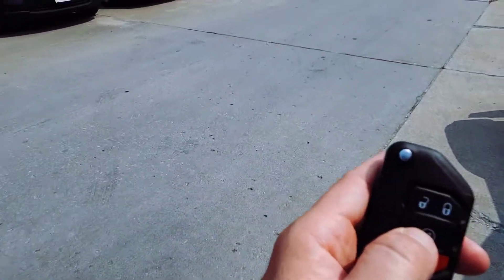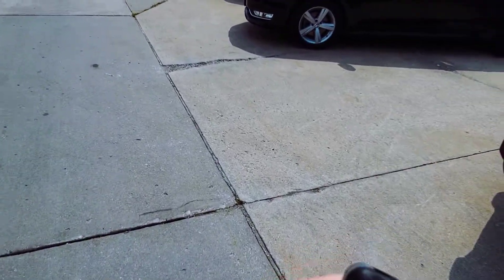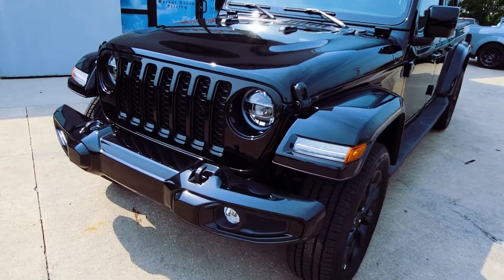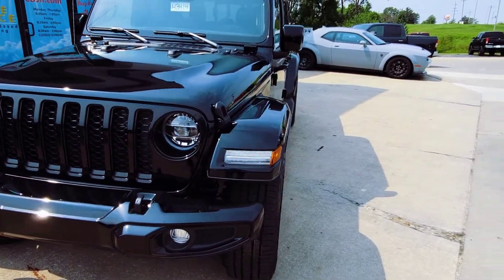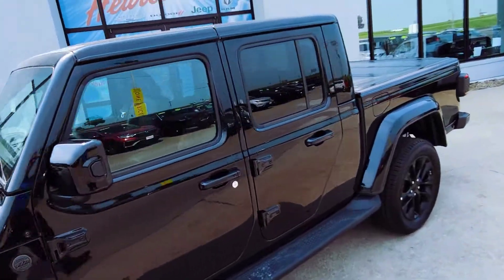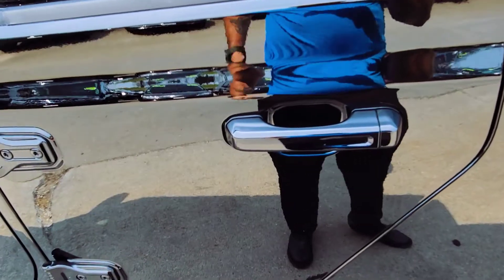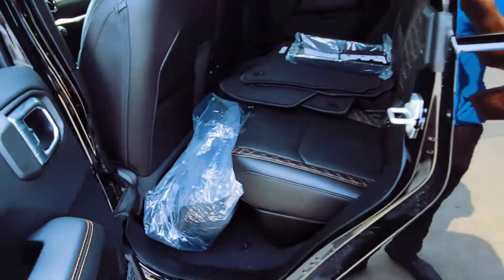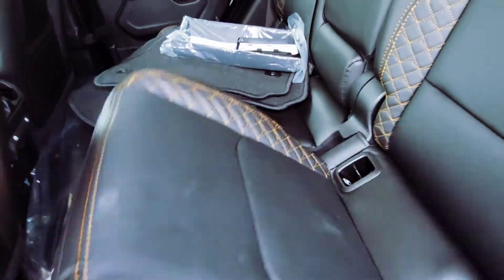On our key fob you can see this thing does have remote start — pretty cool, fires right up for you. You've got those LED lights up front with that Jeep look that everybody loves, and you've got the painted top on this one. Let's go ahead and hop in here really quick.